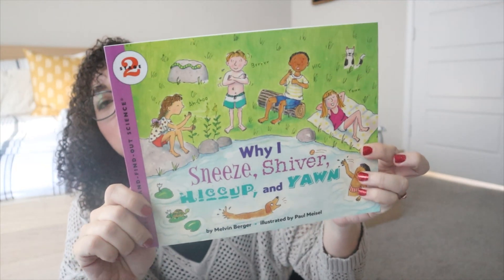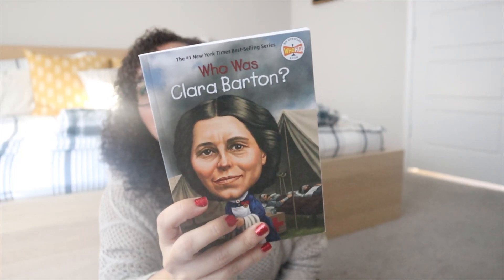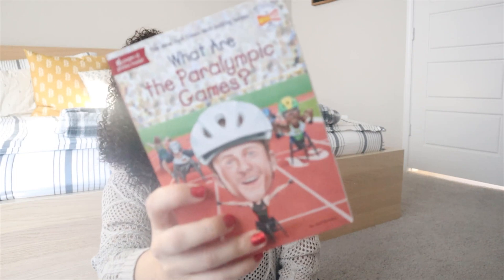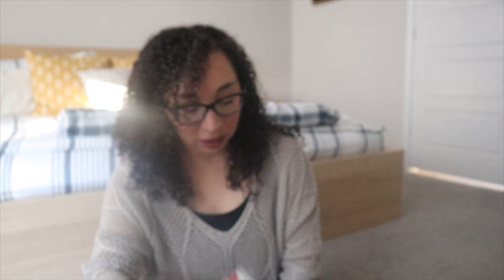The books I got for my older two are 'Who Was Clara Barton,' 'DK Life Stories: Helen Keller,' 'What Are the Paralympic Games,' and 'DK Life Stories: Florence Nightingale.' Those are all of the resource books and readers I have for this unit.